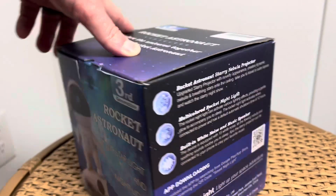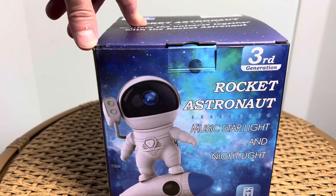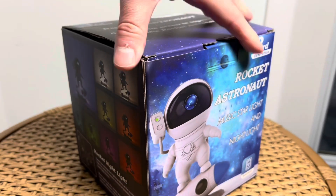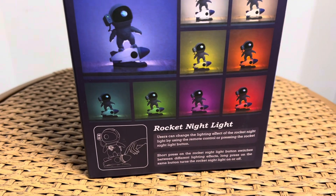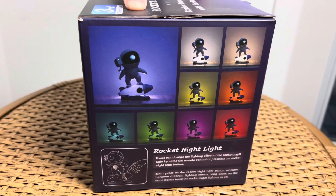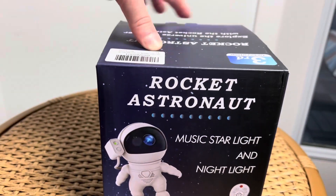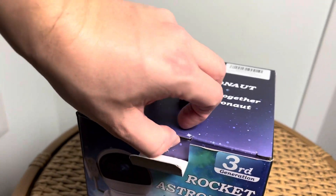On the side here you've got some information: the rocket astronaut, music, star light, and nightlight. Now I think this is Bluetooth, but I'm not quite sure because there are like three or four of these rocket ship guys on Amazon that all kind of look the same, and some of them are Bluetooth and some of them aren't. So let's just go ahead and check it out.